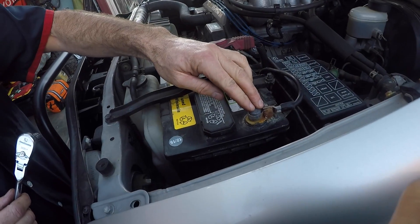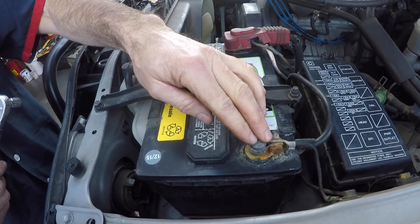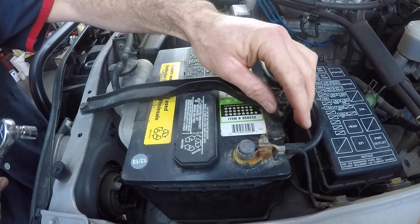Getting the new ECU back in is just as simple — you slide it back in, screw it in with the two screws, plug all your connectors back in, and put the panel and the glove box back in. First thing we're going to do is disconnect the battery since we're going to be messing with a lot of electrical plugs. We don't want anything to short out, so we'll disconnect the negative battery terminal from the battery post.